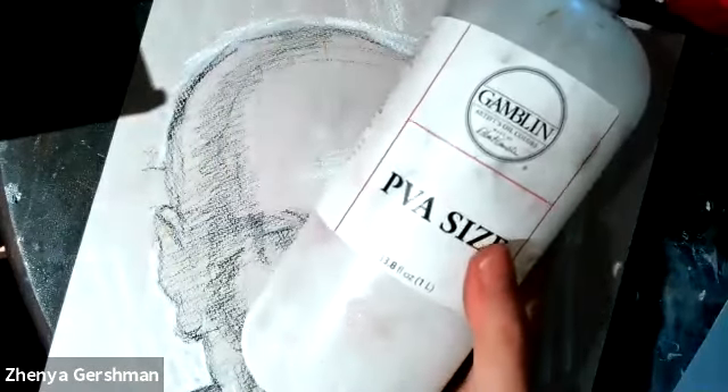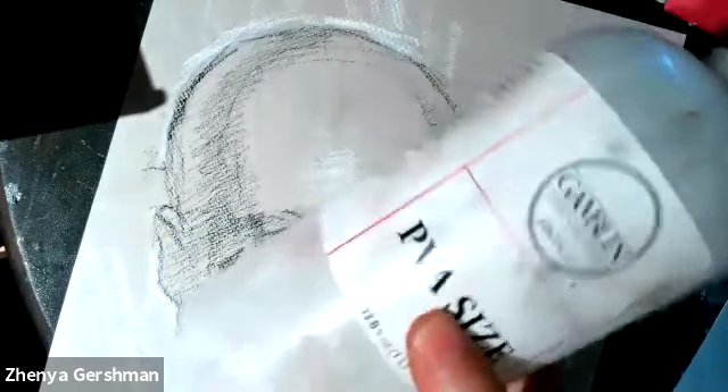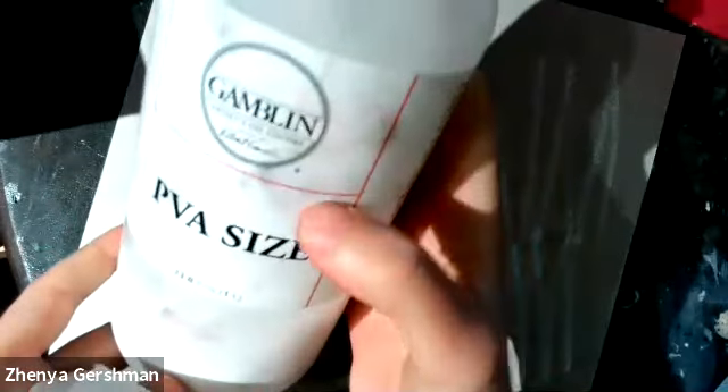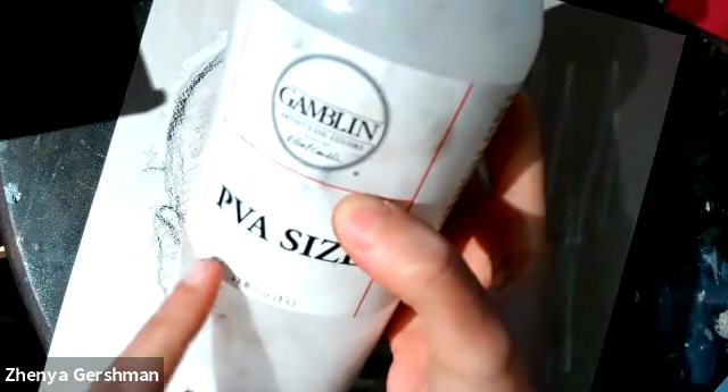What I'm going to do — and you could do this with clear gesso, diluted with a little bit of water — is use this product called PVA size. It's actually formulated like rabbit skin glue, which is what they would have used in the Renaissance to prepare a panel or canvas before painting with oil. Then you would put gesso on top. So you want to shake this up and let's start.